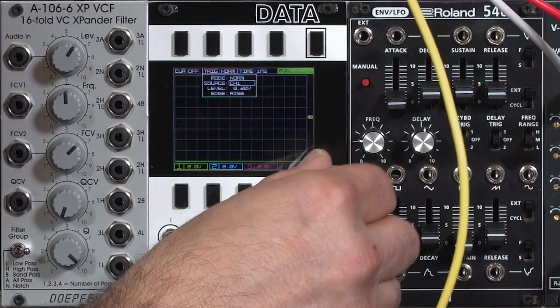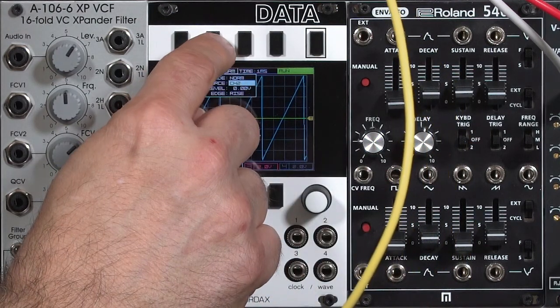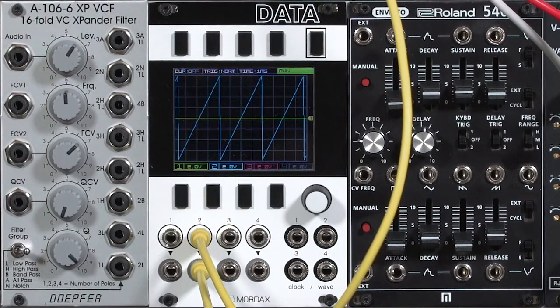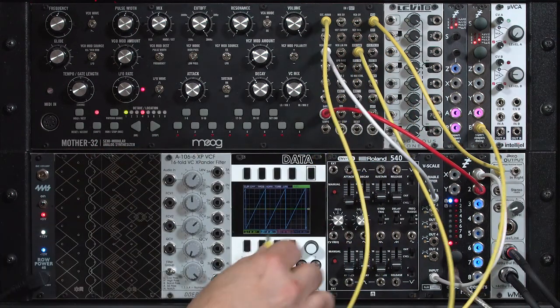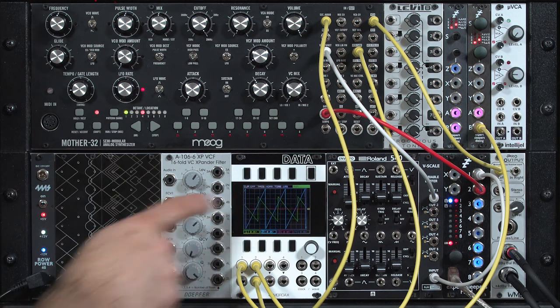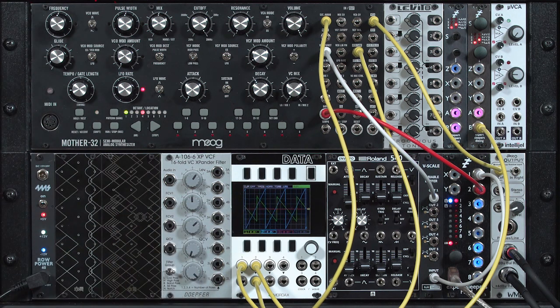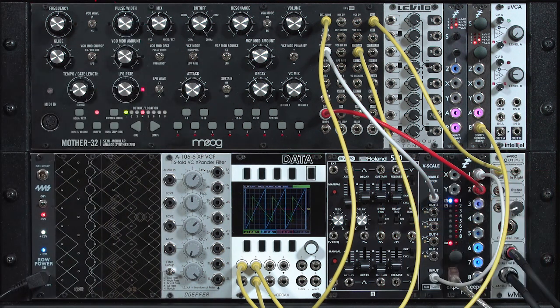I'll switch to oscilloscope mode and make sure I'm synchronizing my display to my master oscillator, changing the source channel to channel two. There's the sawtooth coming out of my reference VCO. I'm going to take the sawtooth output from the Moog and plug it into another input on the Data. That slight movement you see shows that the two oscillators are not in tune — there's a slight drift. I'll play a note. With a 50/50 mix, that phasing — sometimes called beating — is the amount of detune between the two oscillators.